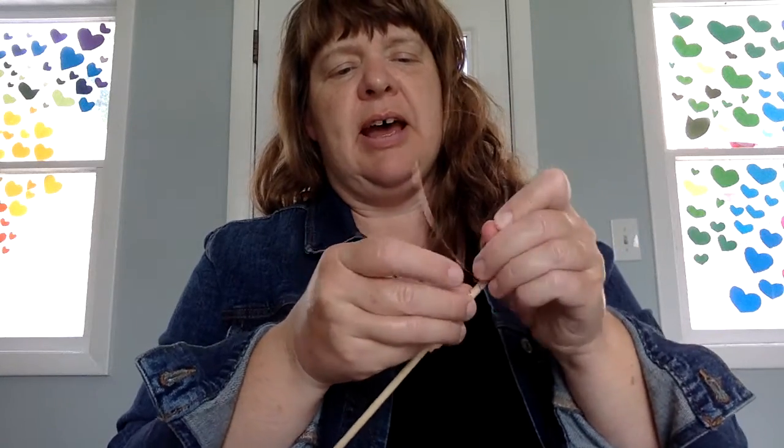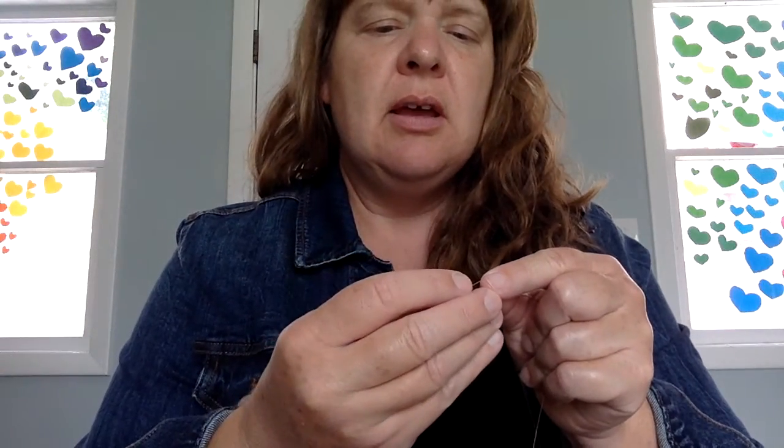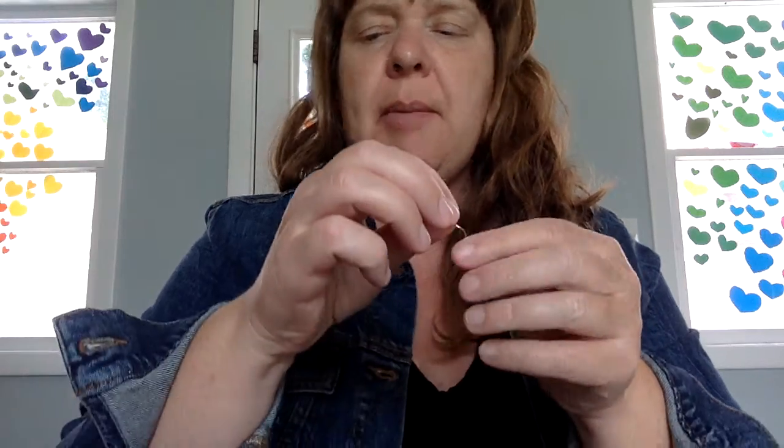I forgot something that I wanted to add — I wanted to add some beads onto this wire. The good thing about wire is that I've just got to untwist it a little bit so I can add a few beads on there. I'll just put a couple on here, but you guys could do as many as you wanted. I'll do one more.